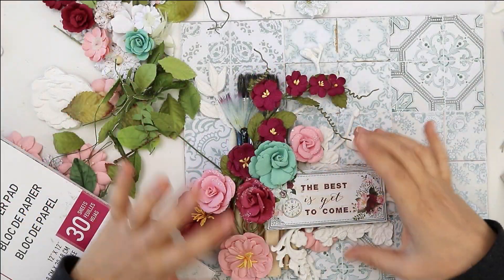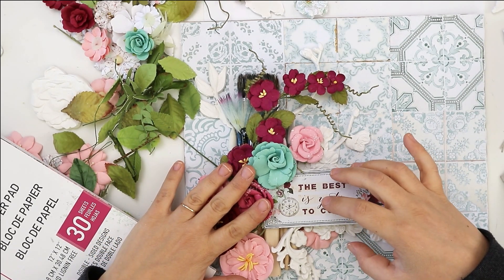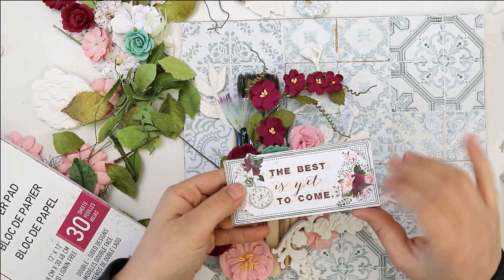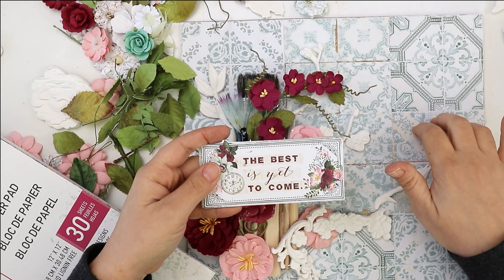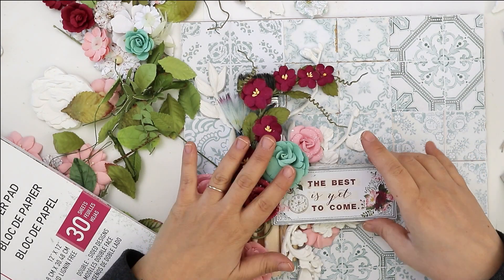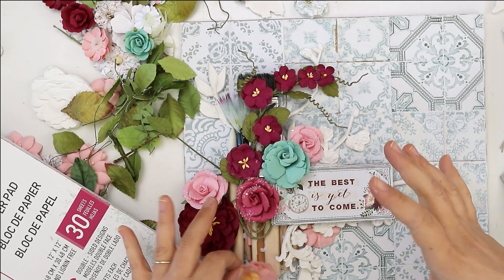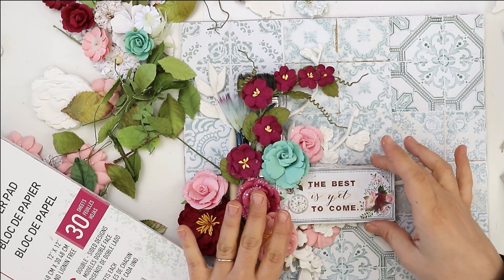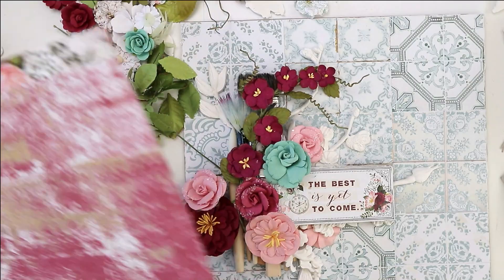While building my composition, I noticed that the statement I chose has a quite bright white background, and the background paper I chose is also bright — they don't go very well together. What I'm going to do is add a piece of paper with a strong color beneath it, to contrast the bright statement. I think this one will work best.